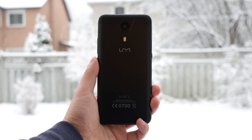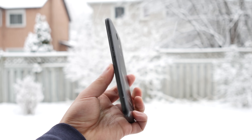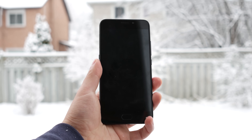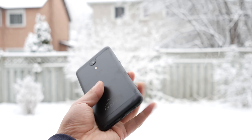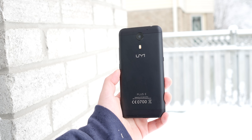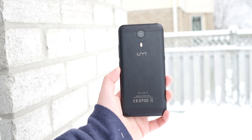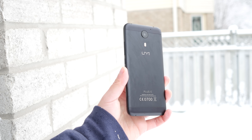First is the build quality of this phone. The UMI Plus E feels way better than the Redmi 4 Prime, even though both phones are made of metal. The UMI Plus E just has better attention to detail, closer tolerances, and overall it feels better in hand. The Redmi 4 Prime is also very well made, but the UMI Plus E is just made better. However, UMI used aluminum, which means the body is easily scratched, so I really do recommend a case with this phone.